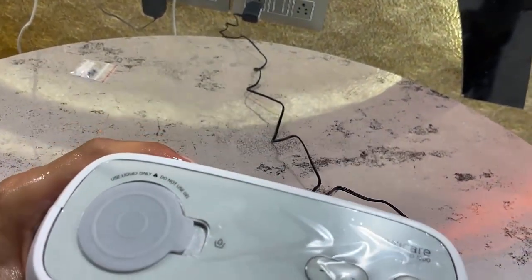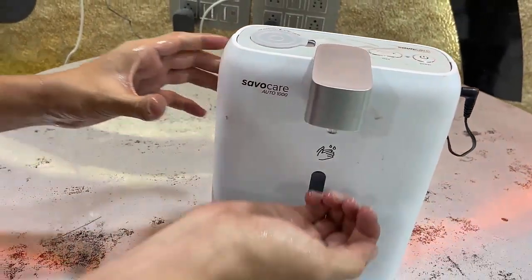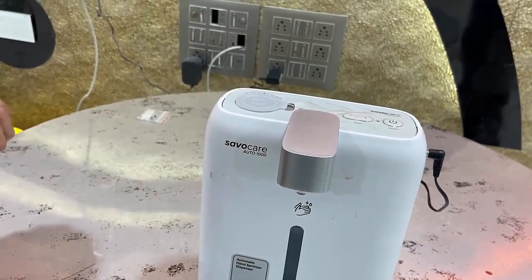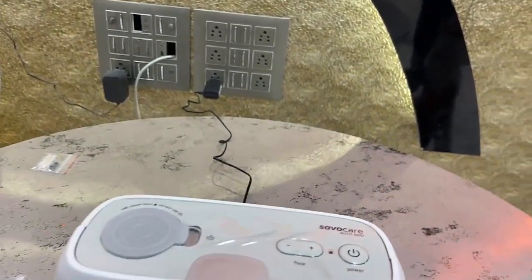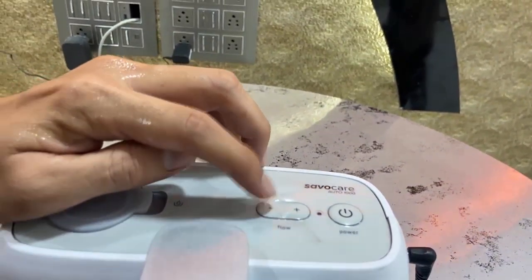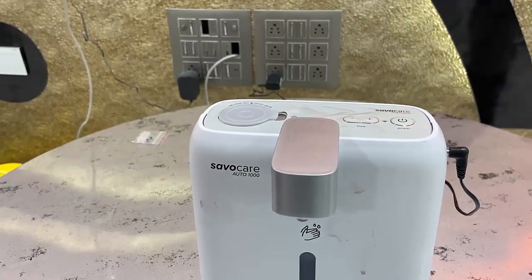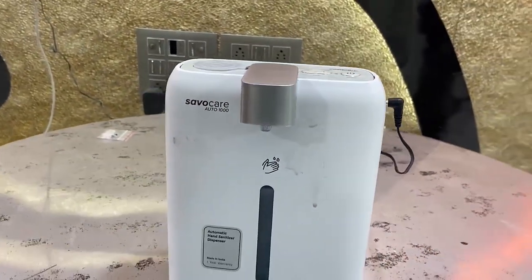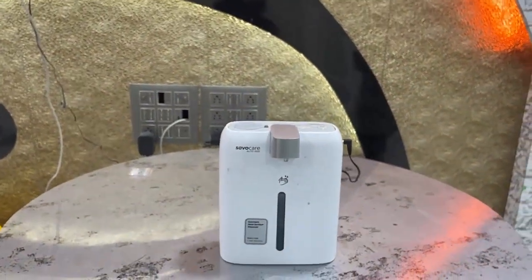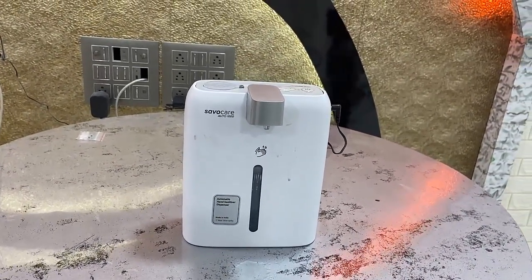You can adjust the flow rate and quantity of the sanitizer — just use the plus and minus buttons to adjust the flow. That's a quick review, unboxing, and testing of the Savo Care automatic contactless hand sanitizer. Thanks for watching, guys. Stay home, stay safe, use a mask, and use hand sanitizer. Please like, share, and subscribe. Thank you very much.